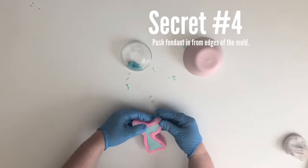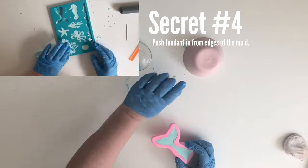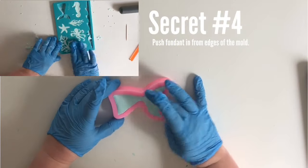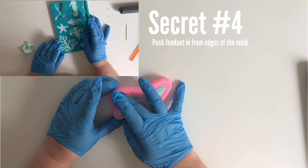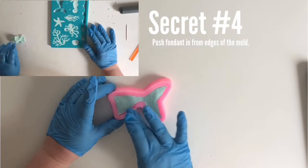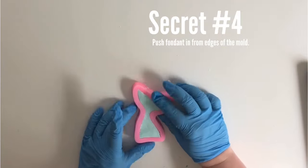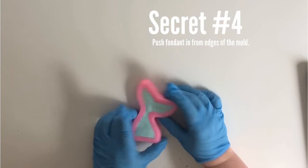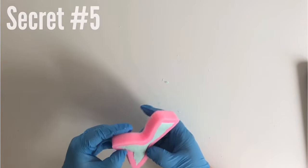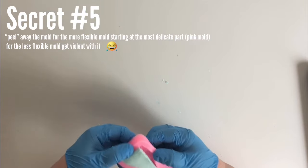Secret number four: once all the fondant is flush with the mold, you're going to want to switch directions and push the fondant a little bit inward from the edge of the mold, so you see a small space between the edge and the fondant. We do this so the mold comes out easier and also so you don't have to trim extra pieces of fondant that are hanging off the edge.